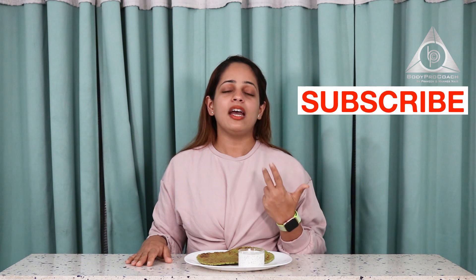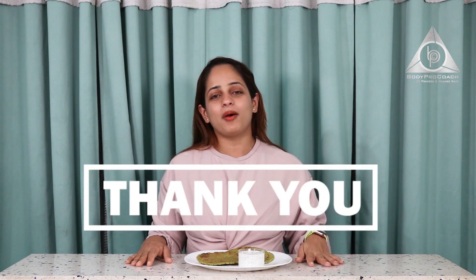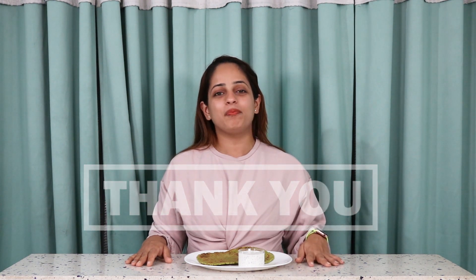So yes, there are several reasons why you should have this. Thank you for watching. Please don't forget to hit that bell button so that you get notified of our other videos — we have food videos, body pro coach training videos, and information videos coming your way. Please stay tuned, share, like and subscribe. Thank you so much and keep watching.